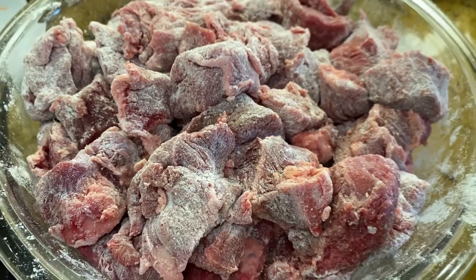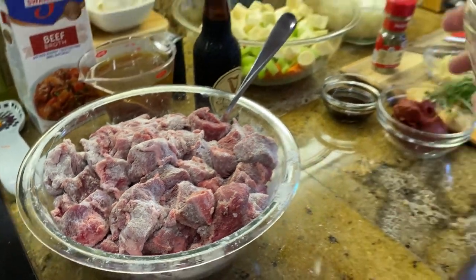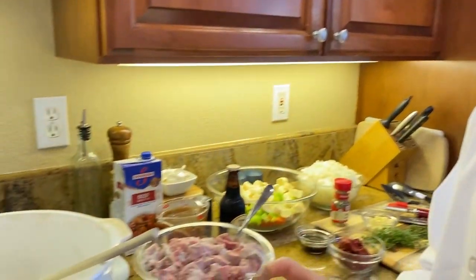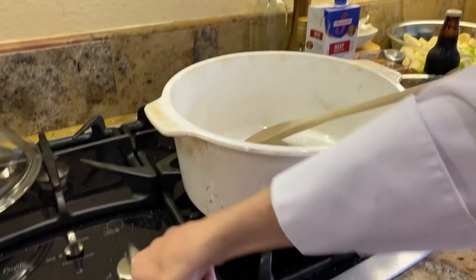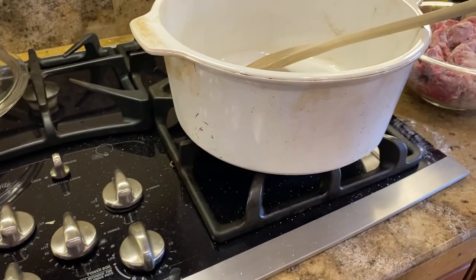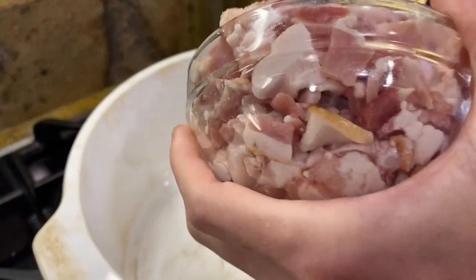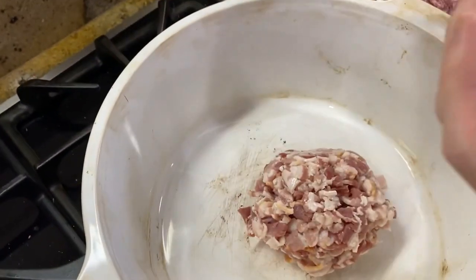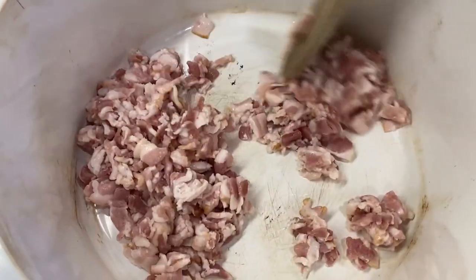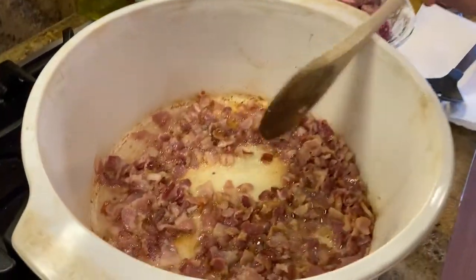Once the beef is evenly coated, we're going to cook the bacon. We have 12 ounces of chopped bacon. Put your Dutch oven to medium heat and put in your bacon. Cook the bacon until it is brown. Mmm, smells so good.